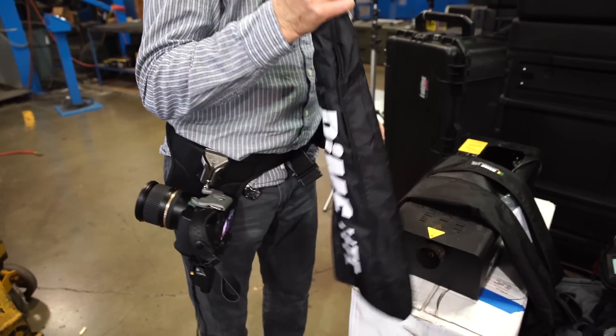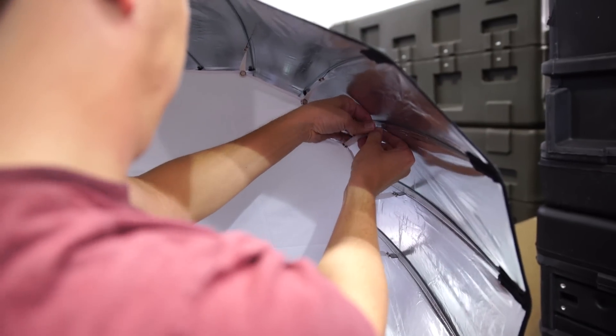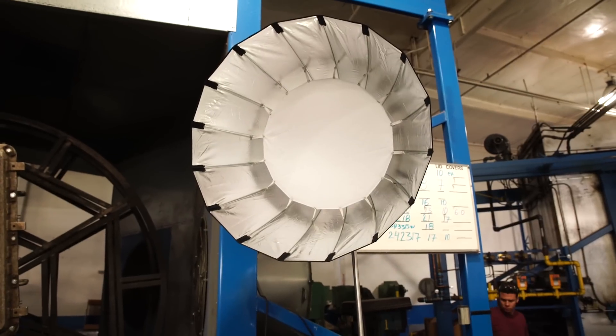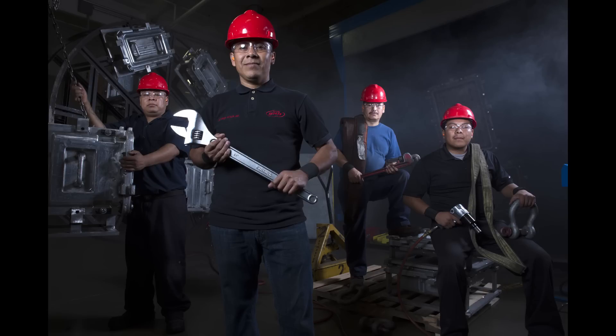I'm going to add a rim light on the camera-right side. This is a new box I've started using from Dynolite — it's an open-face GRB 35, a 16-sided soft box made by Dynolite. It has a diffuser you can put on the front, and I've got that on in this shot. It kind of softens the light out and gives you a gorgeous light with that silver lining in the box. It's a great rim light in this situation and will also give me a little bit of light in the atmosphere when the smoke rolls forward.